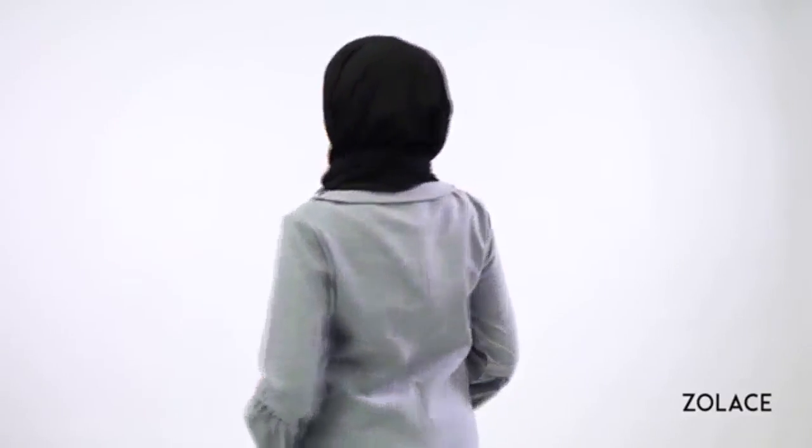We love styles that challenge your creativity, so we'd love to see you recreate your own version. Head over to zolace.com to pick up your shawl today. Share this video and subscribe for more — thanks for joining us today, and we'll see you next week for another edition of Hijab Friday!